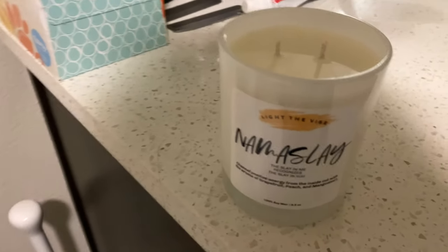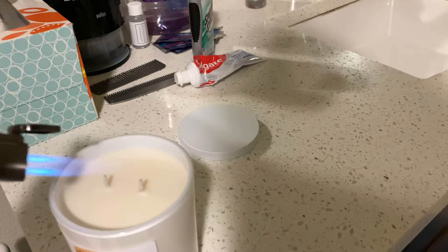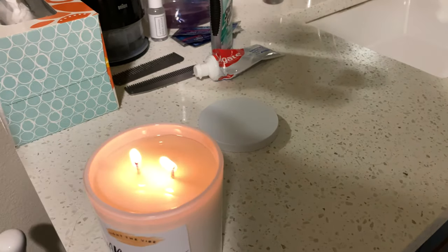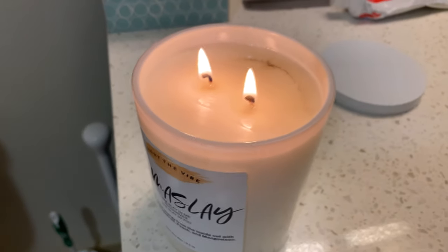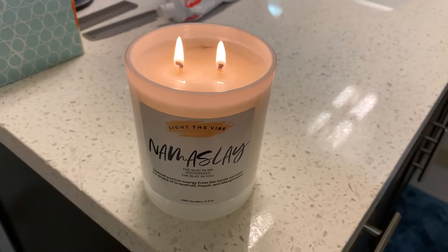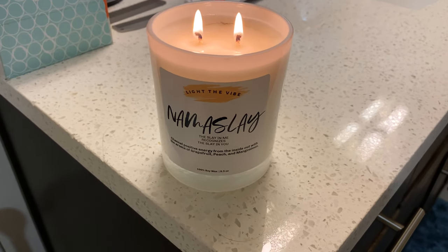Guys, number two, it's time to light the vibe. All right, I am back about a minute later, and yeah, this stuff smells really good. It works. So I'm going to give it a two thumbs up. And this is my favorite flavor or scent, Namaslay.